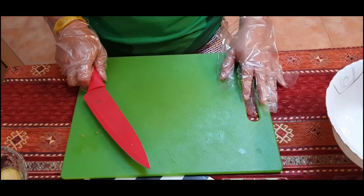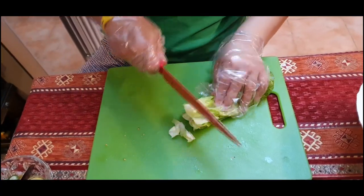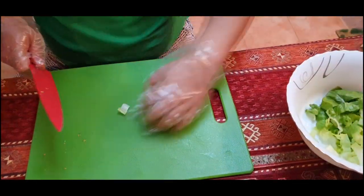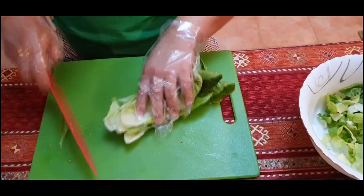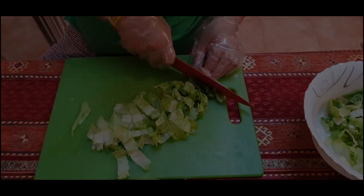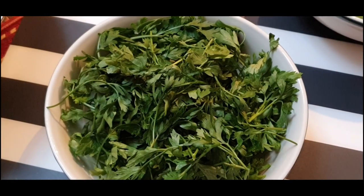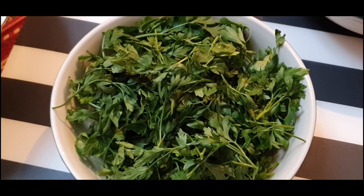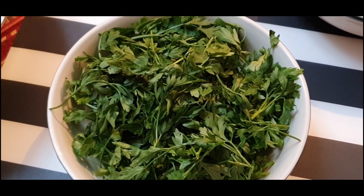Now we will start cutting the lettuce. This is the bagdunis — we call it parsley. It has already been removed from the stem. Now we will start cutting it into small pieces.